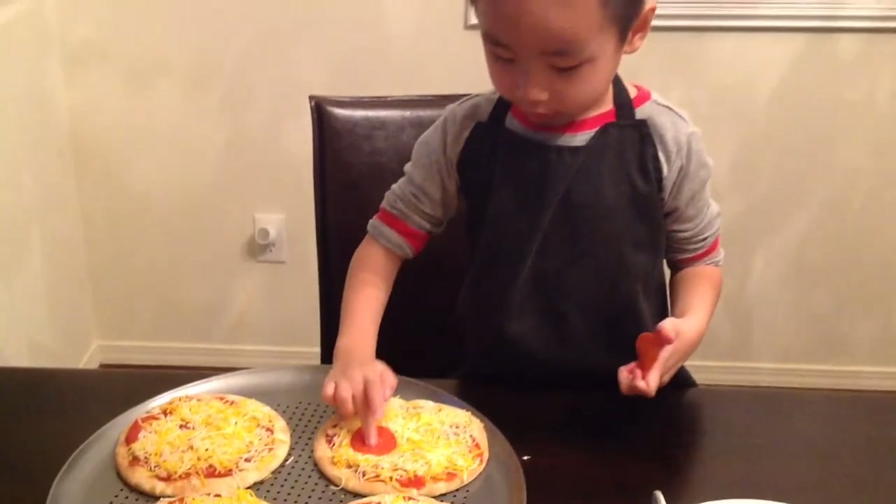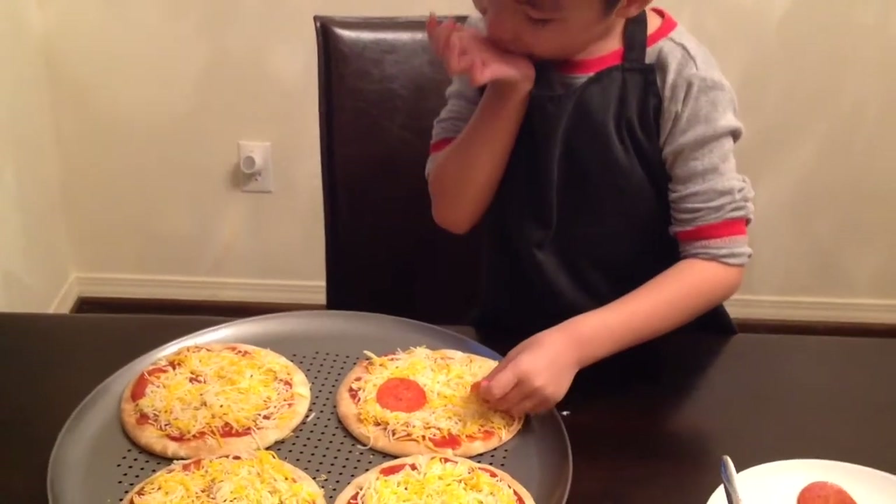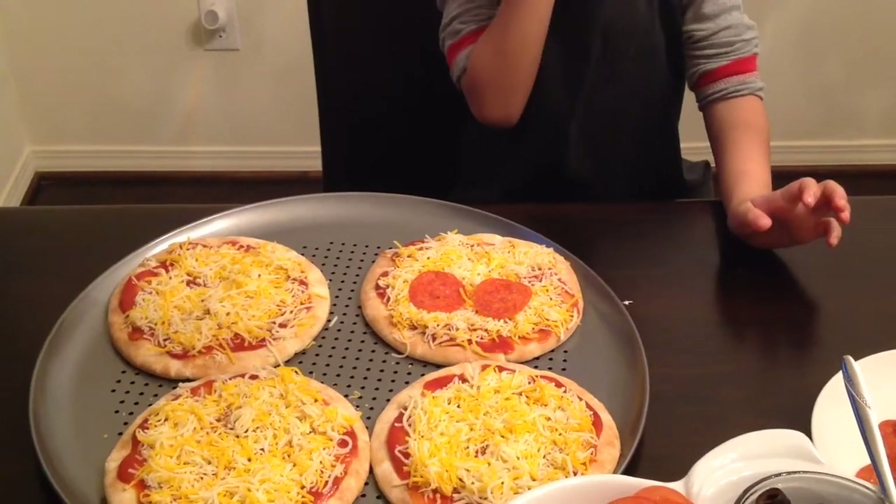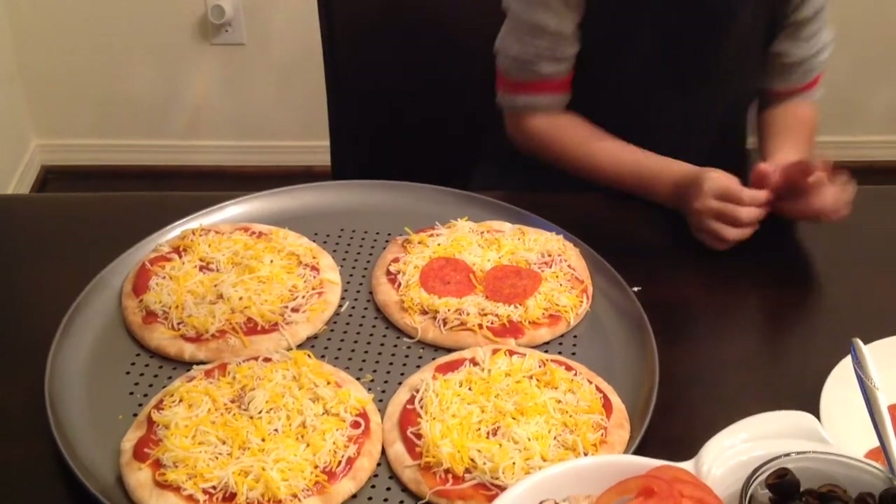Today I'm making a happy face pizza. Such large eyes you have there, Ethan. I bet you could see miles and miles away with those eyes, right? Yes, I can see that way.